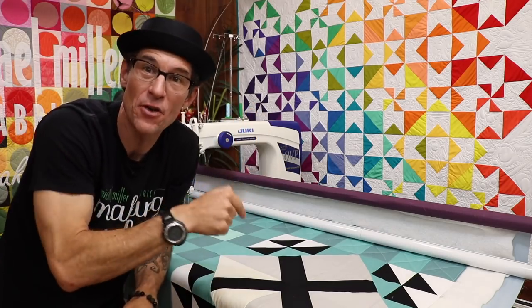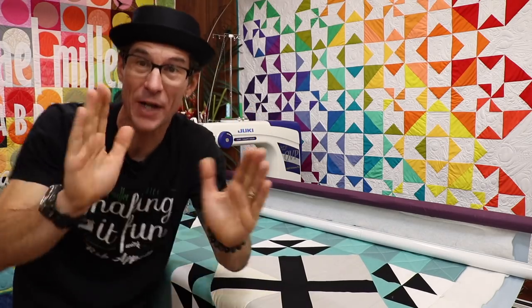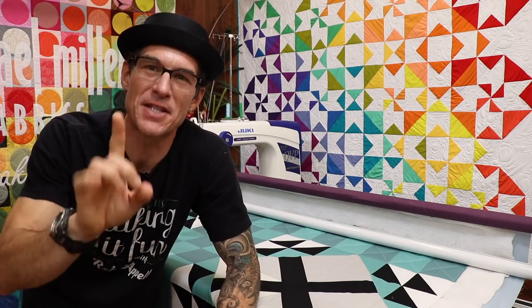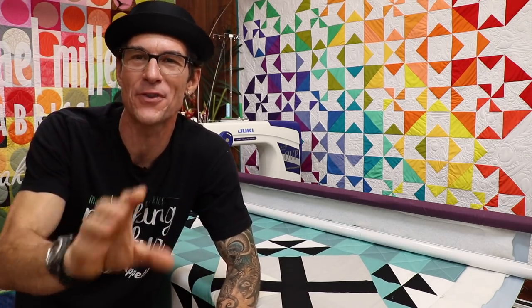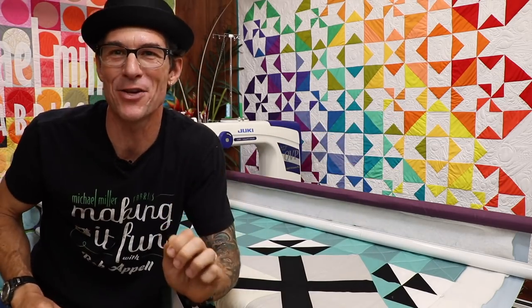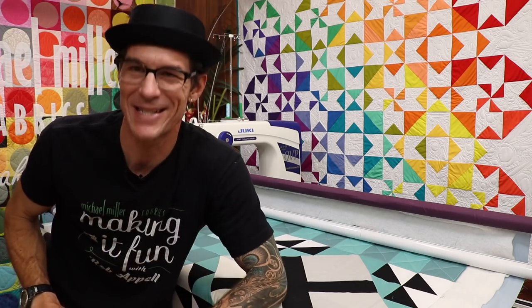I know, we still have to quilt the Freedom Quilt together and we're going to get there, just not today. Today's video, we're going to finish out the step-by-step process for all of you out there with this wonderful, so colorful kit. This is a wonderful patchwork quilt. I'm dying to show you how to make block number two. Let's get started.